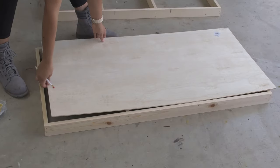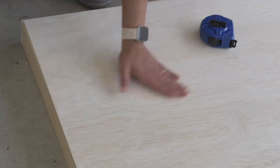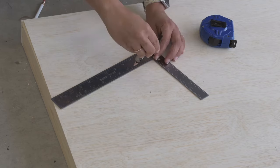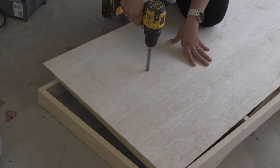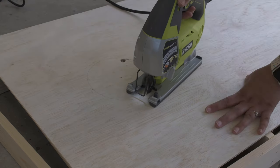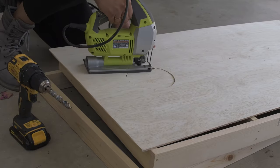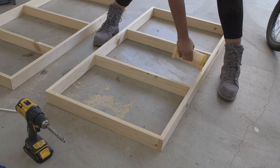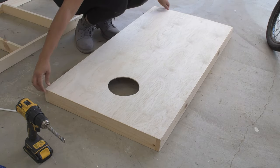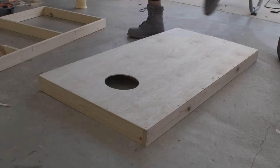Now for the plywood top. I measured and marked the center for the hole, then I used a compass to draw the circle. I cut it out using a jigsaw — you could also use a hole saw, but I didn't have a six inch hole saw and a jigsaw worked just fine. Then I went ahead and attached the plywood to the frame using those finished screws.